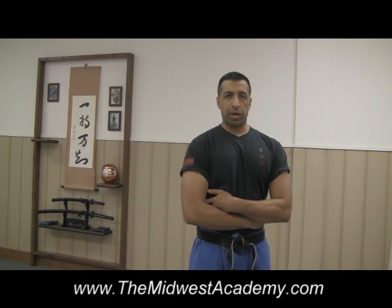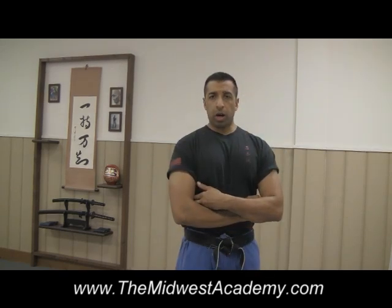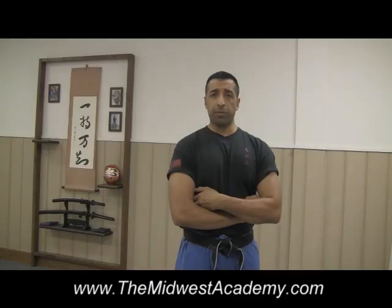David Kim here, Director of the Midwest Academy in Naperville, Illinois, bringing you a training tip on working your straight punches. At the time of this recording, I've been teaching combative skills to members of the military, law enforcement community, and civilians for about a quarter century — about 25 years.